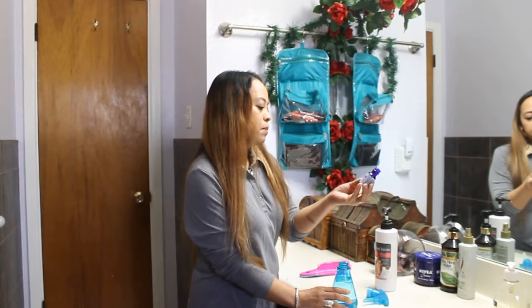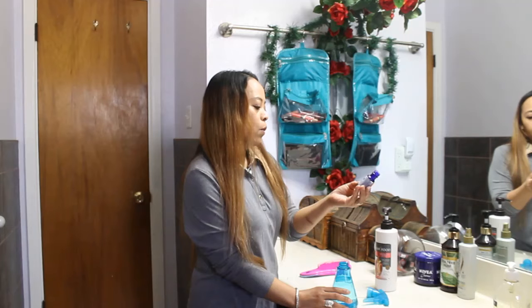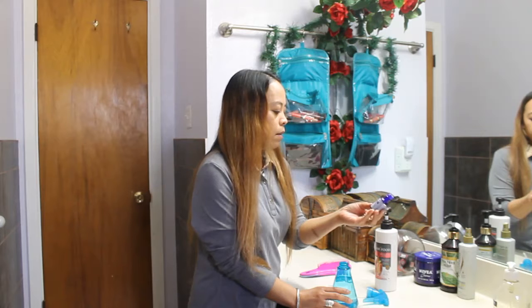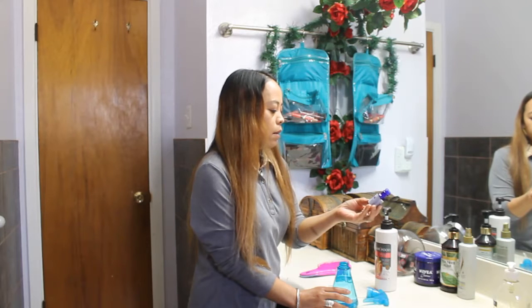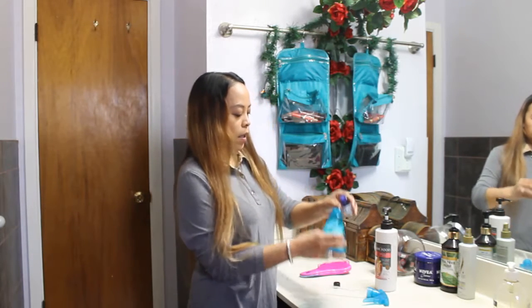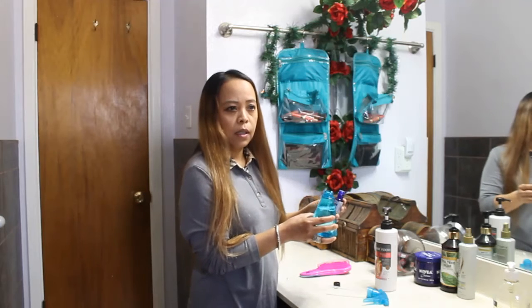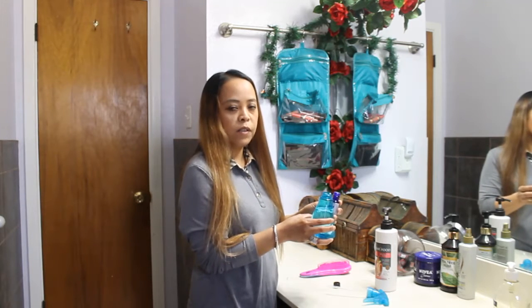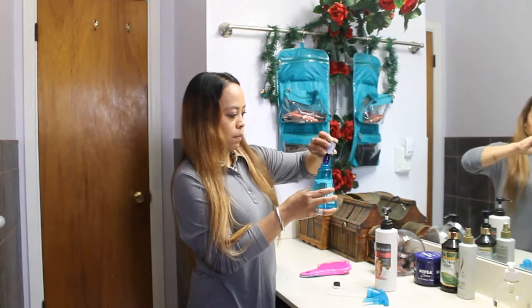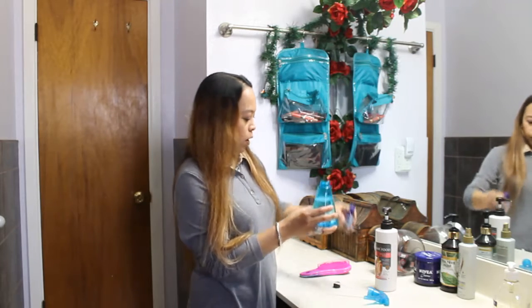I use a peppermint oil blend. It has peppermint, rosemary, lemon, and eucalyptus. It smells good, so I added it in there. You can use any essential oil that you have in your house. Just drop maybe three drops.